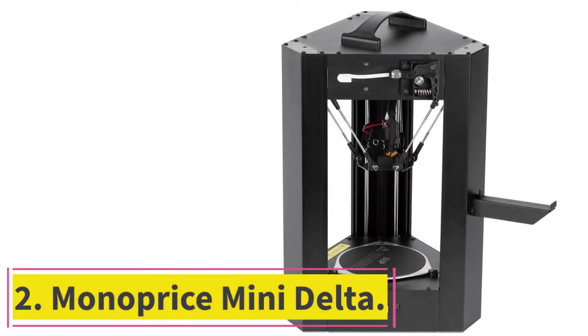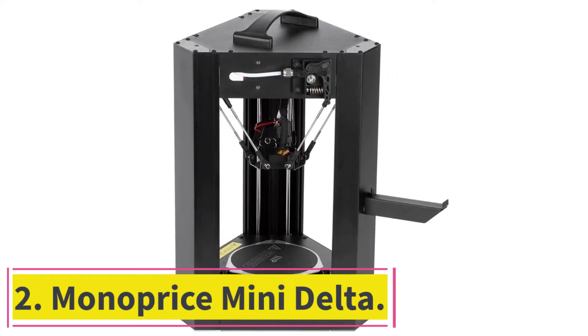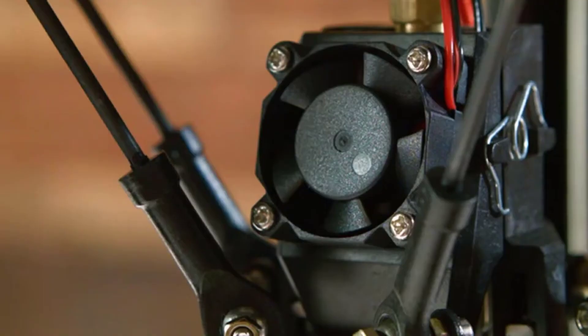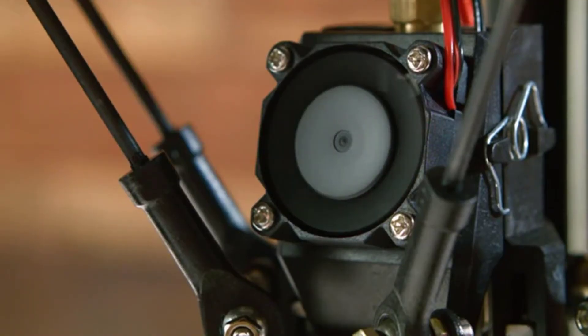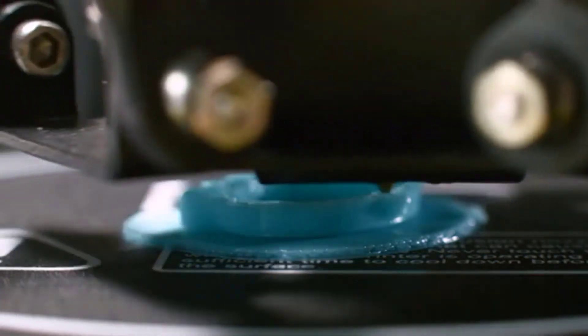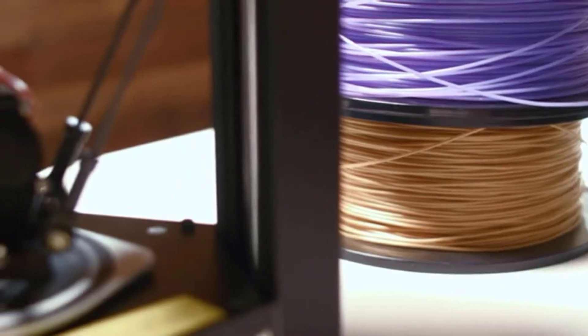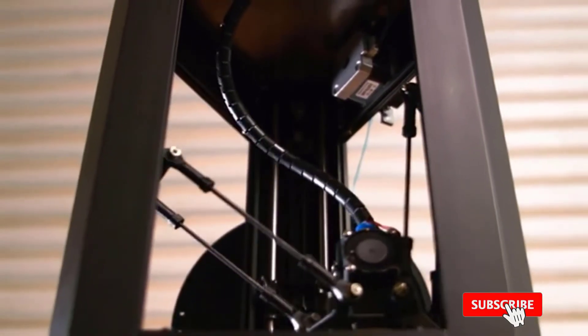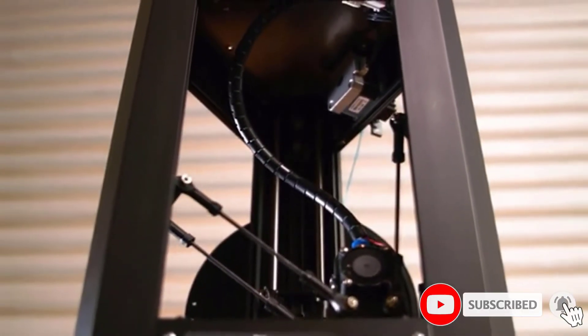At number 2: the Monoprice Mini Delta. The Monoprice Mini Delta is an affordable and efficient 3D printer which serves as a good entry point to the 3D printing world. But like many other 3D printers, it does come with some disadvantages. In fact, if you read through the manual, you will find quite a number of these disadvantages.